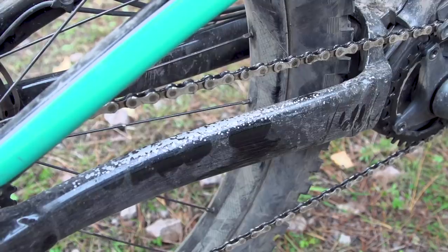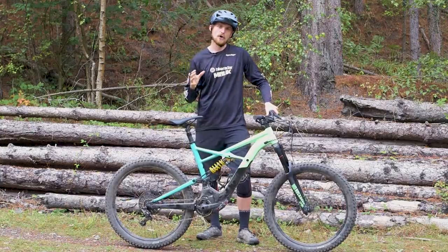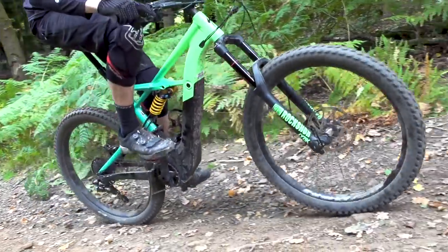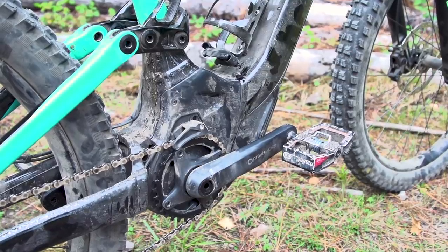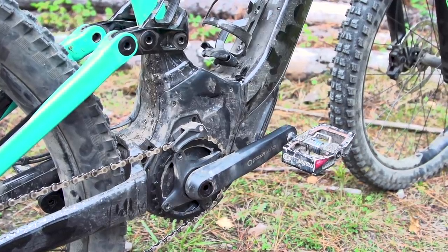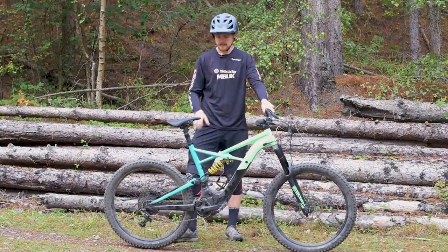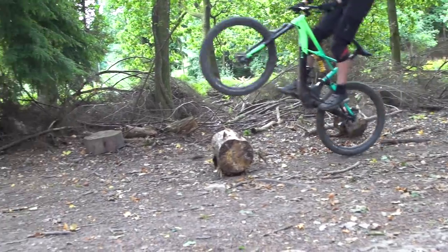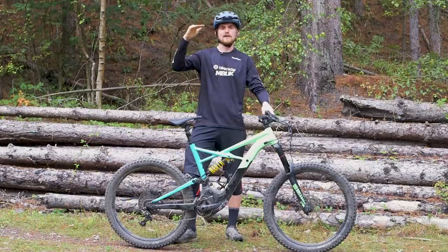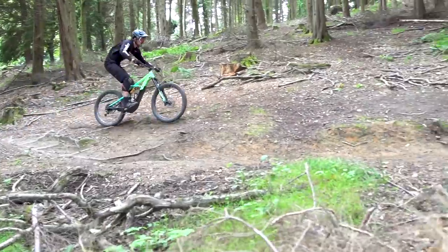Another advantage of this setup is it allows them to shorten the chainstays. I'm usually quite a fan of relatively long chainstays on normal bikes because it pushes your weight distribution slightly forward for more front wheel traction, but with e-bikes you don't need that so much because there's so much weight in the middle of the frame. A lot of e-bikes have chainstays of 470 or even 480 millimeters, but the Specialized has a much shorter 445 millimeter chainstay, making it much easier to manual, lift the front wheel, and bunny hop — feeling much more like a normal bike.